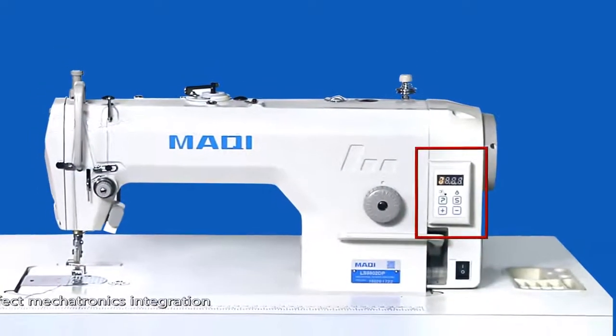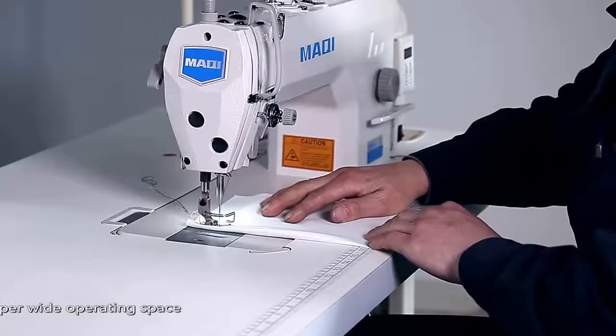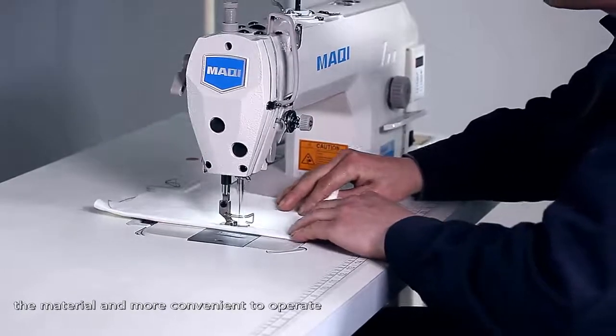OPTIMIZED OPERATION. Perfect microchronics integration, built-in control panel, and super wide operating space make it easier to keep the material and more convenient to operate.